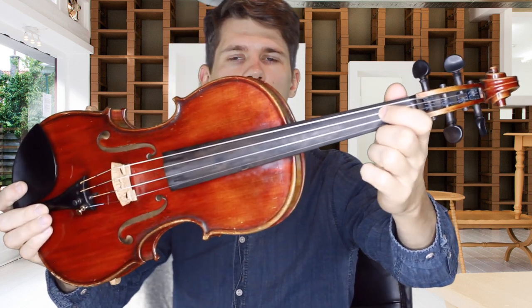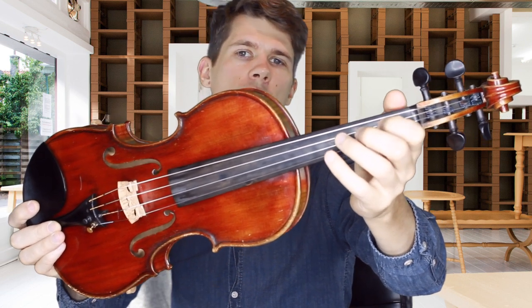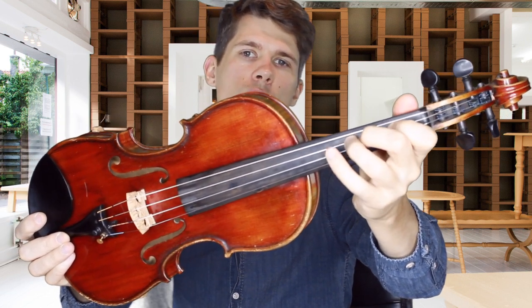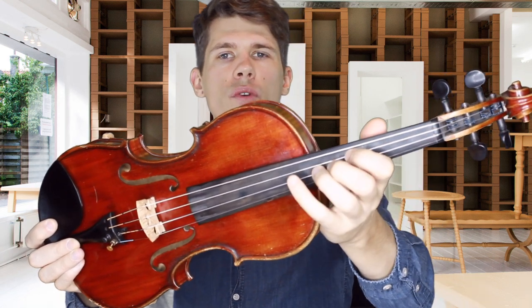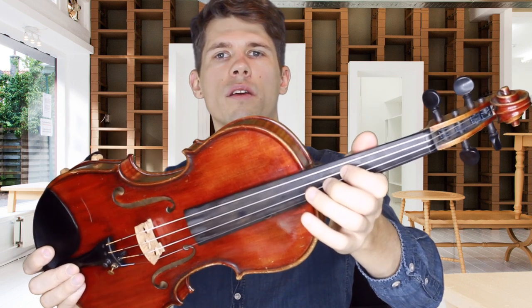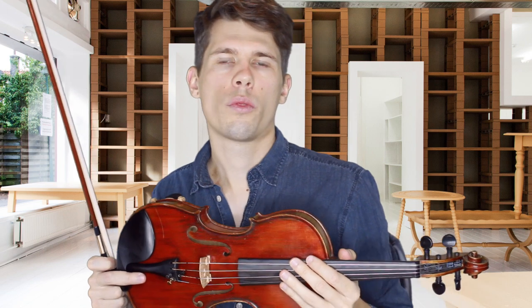I will explain at first what the third position is. This position down here at the nut is called the first position, and when we play one, two, three in the first position, we can exchange the third finger — the ring finger — with the first finger, and we are in the third position. This is basically what it means to be in the third position.